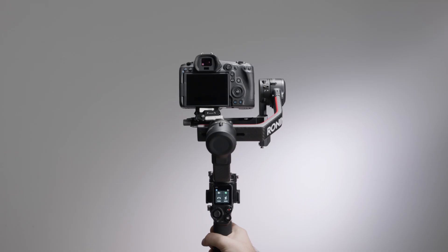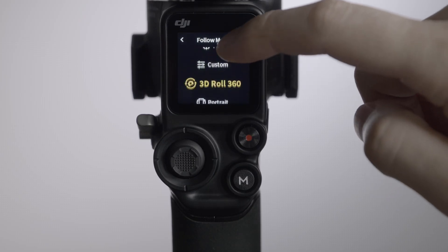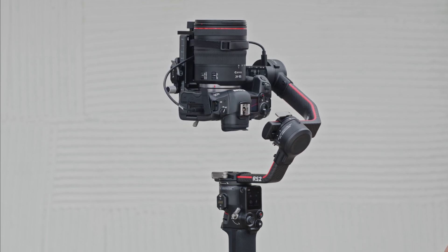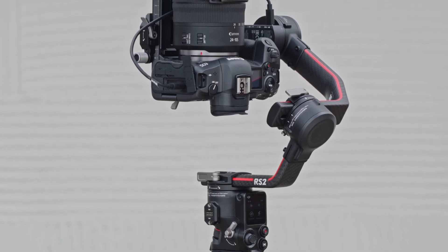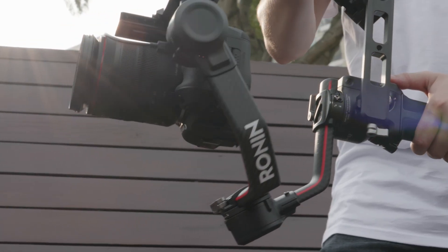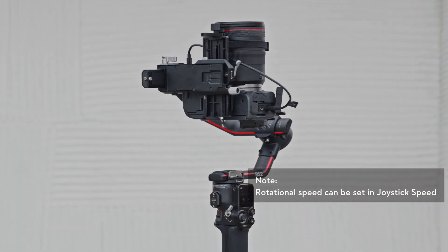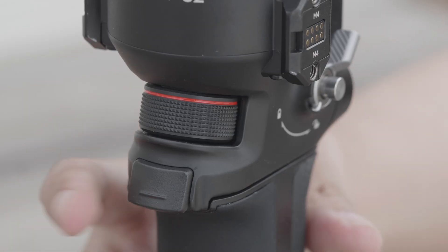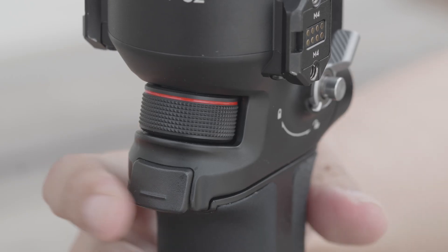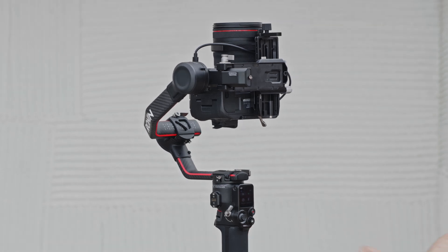3D Roll 360: press the M Button three times, or set the follow mode on the touchscreen to 3D Roll 360, where the tilt axis will rotate 90 degrees upward and stand by for a 360-degree rotation. At this moment, the camera is facing the same direction as the grid. Push the joystick left or right for a single 360-degree rotation, or push it twice to keep rotating at a constant speed. Press the trigger twice to automatically stop once the gimbal is horizontal, or press three times to stop once the camera view is inverted. Repeat to exit 3D Roll 360.